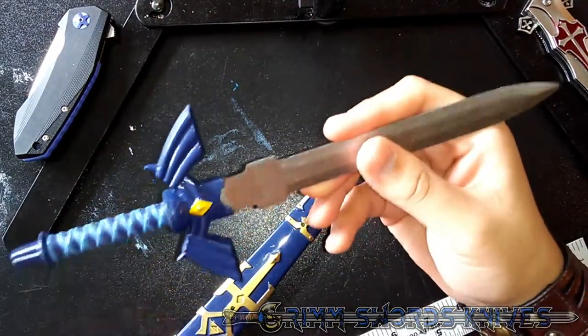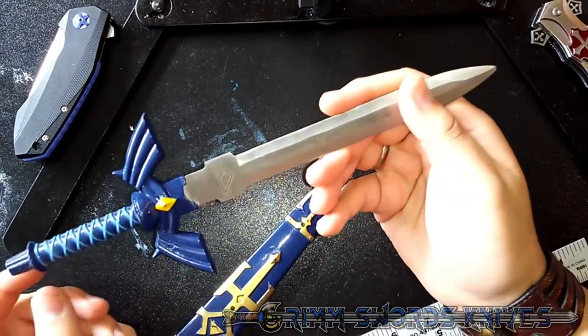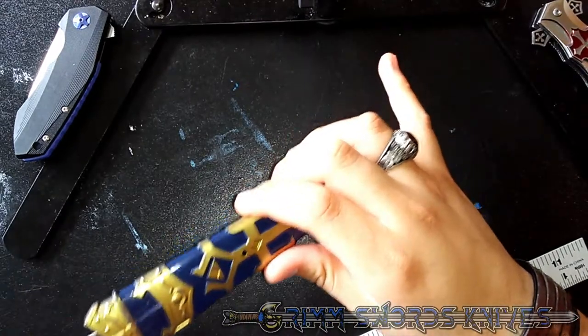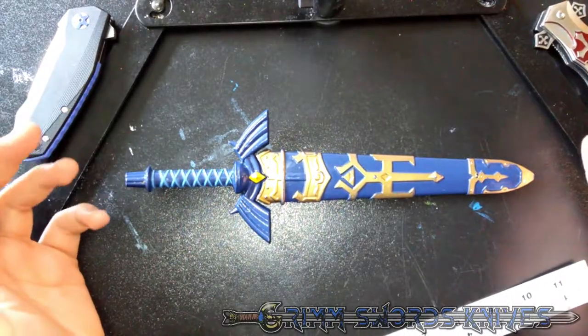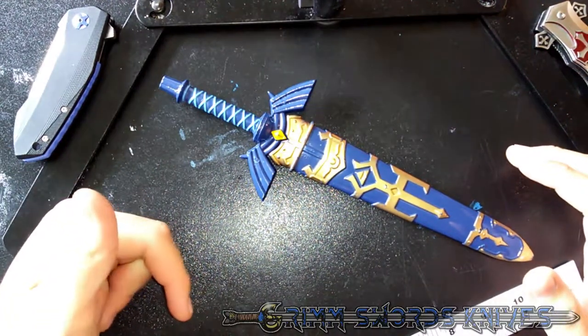Construction on the actual sword itself is nice because it is full steel and has a nice weight to it. It's a good wall hanger piece, it's a good showpiece — it's not good for any sort of practical reason. If you're interested in this as just a wall hanger piece or just a piece for looks, there will be a link in the description.